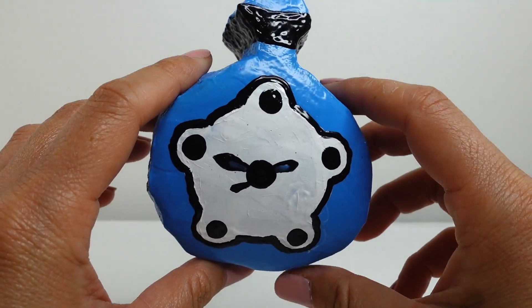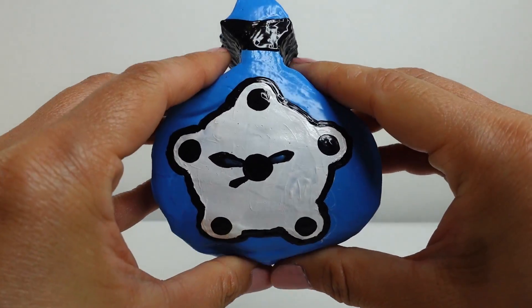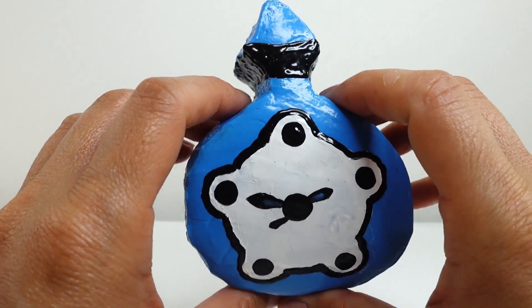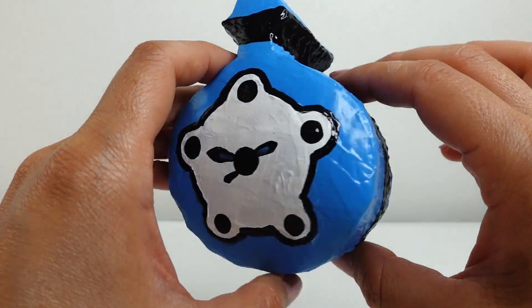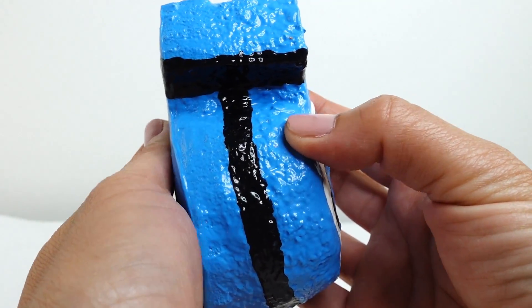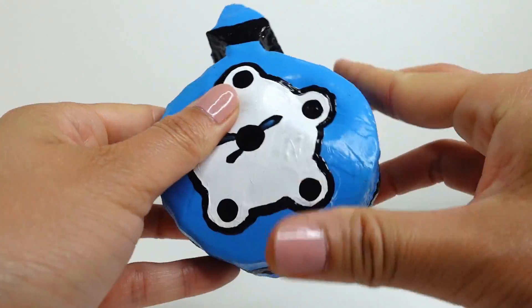Alright everyone, we are done! Take a look at our squishy — oh my goodness, this is our very own rabbit miraculous and this is so much fun! On the front we have the clock face with the little dials, and on the back we added a little design so that it's not too plain. We also made the squishy a little bit thicker so we have lots to squeeze!